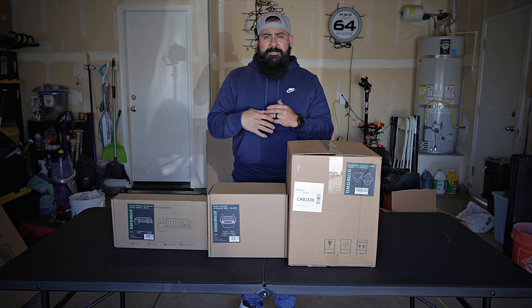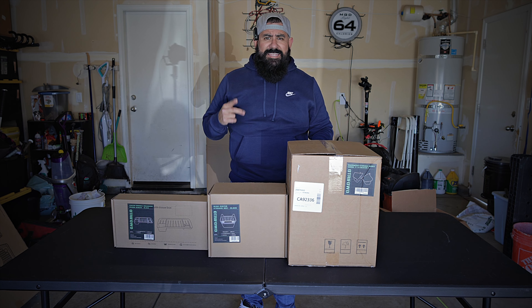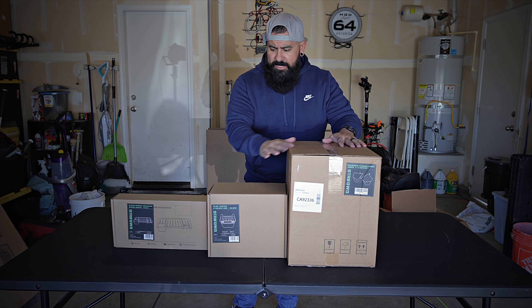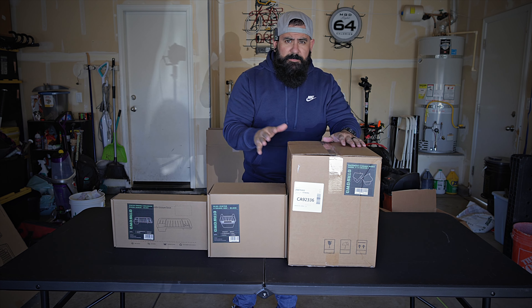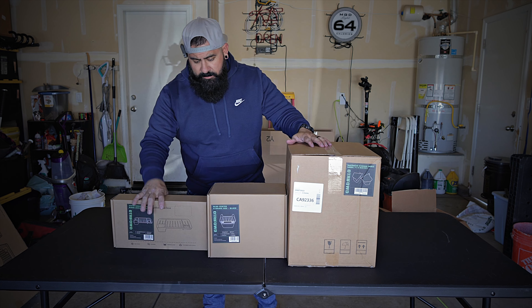What's up Gadgeteers! My name is Hector and this is Gadgetbeard. On this channel I unbox and review everyday tech gadgets and accessories for you. In today's video we're going to go ahead and unbox all three of these accessories and show you exactly what they are and what you get in the package.